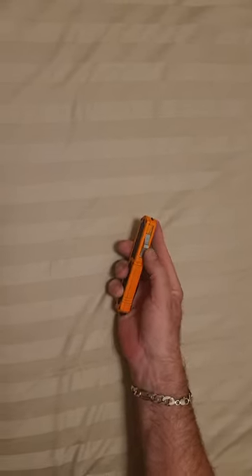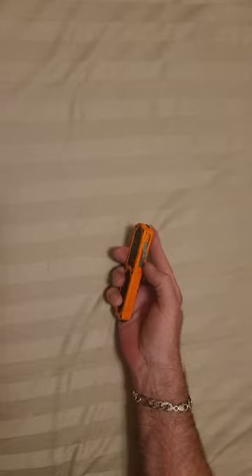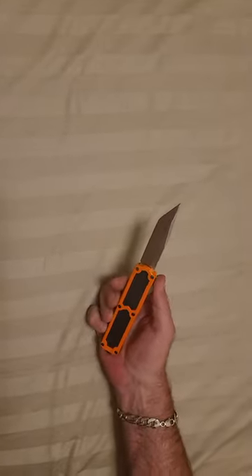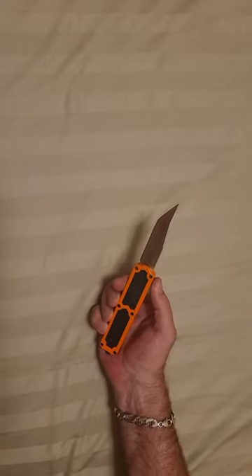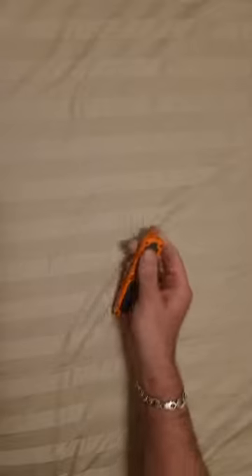On the top of the spine we have jimping there too, and it's built right into the button — so some jimping there as well. Again, this is the Titan automatic out-the-front knife, found on uniqueblade.com. There you guys have it.